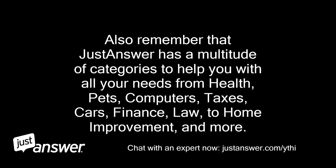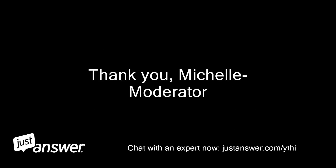Also remember that JustAnswer has a multitude of categories to help you with all your needs — from health, pets, computers, taxes, cars, finance, law, to home improvement, and more.